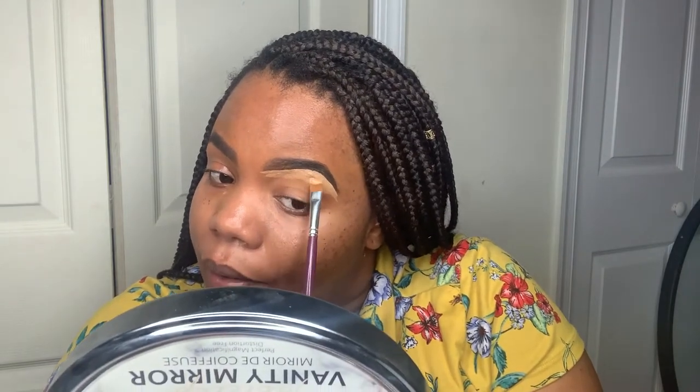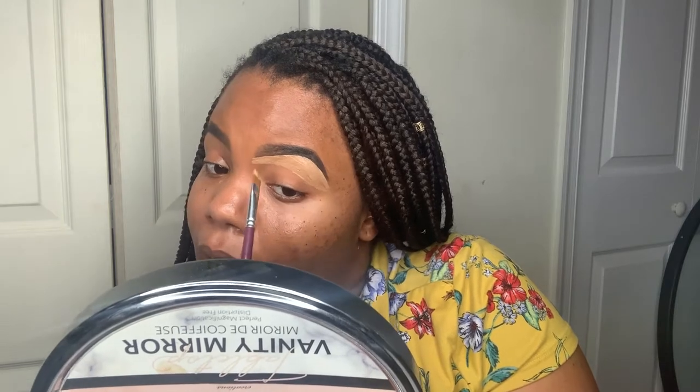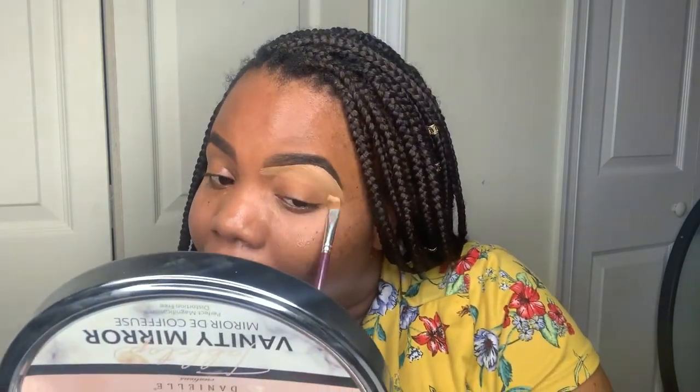For under the eyebrow, that's a good shade. I'm also going to use this to highlight under my eye after I apply my foundation. I think I'm going to use this one all over my eyelid, or maybe mix it. Yes! Look at that cut — mm! That is nice. That is very nice. See that? I like.